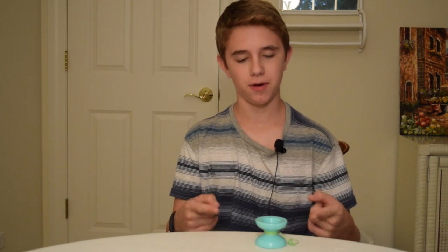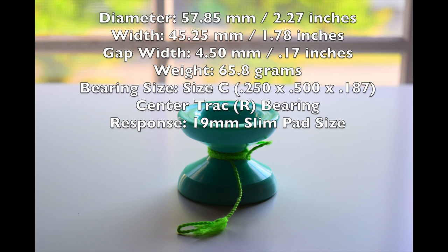Alright, before I begin the review, I'm going to put the stats of this yoyo on the screen right about now.